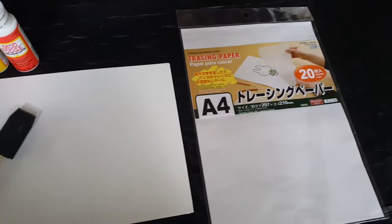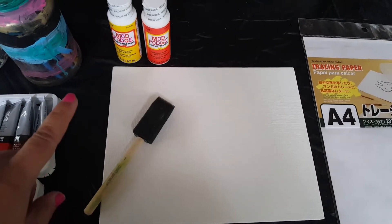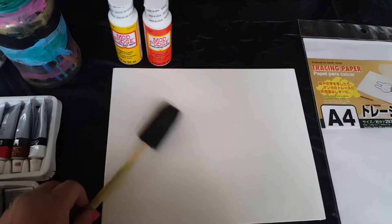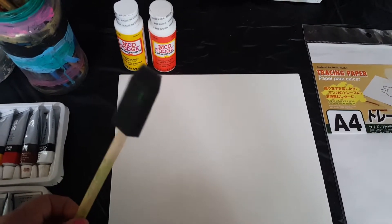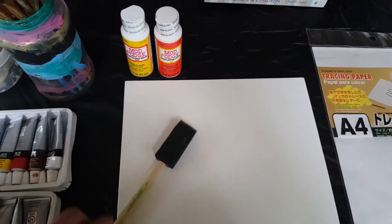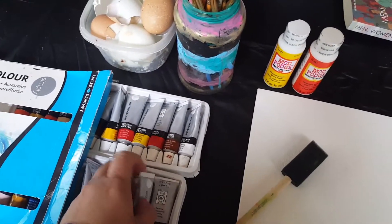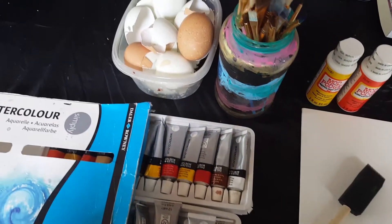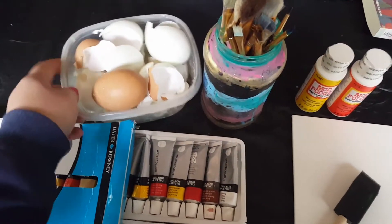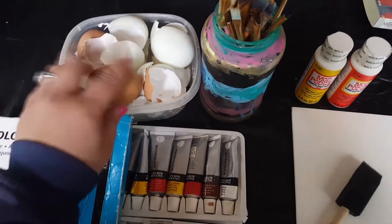Anyways, let's get to our eggshell mosaic. Materials you're going to need for today's project: tracing paper, a canvas, one of these foam wedgie thingies — that's what you'll use to spread out the Mod Podge or glue, you could choose either one. We're fresh out of white glue because my daughter knows how to make slime now, so thanks YouTube for that. And of course, paints — I chose watercolor, but you could choose whatever your heart desires. And of course, eggshells, because it's an eggshell mosaic, so I hope you saw that coming.